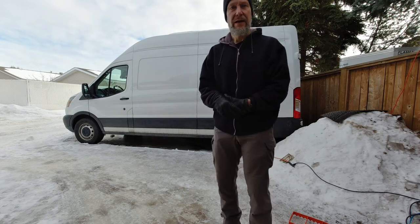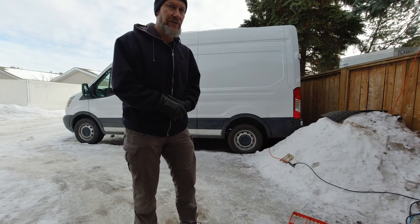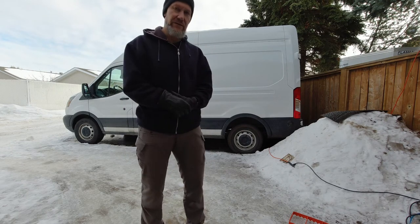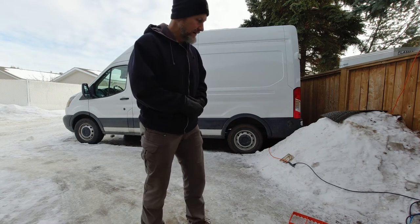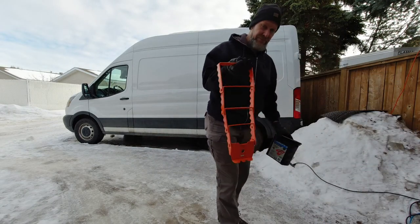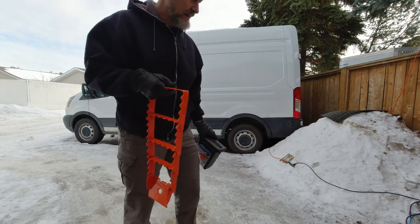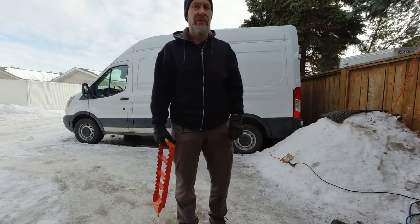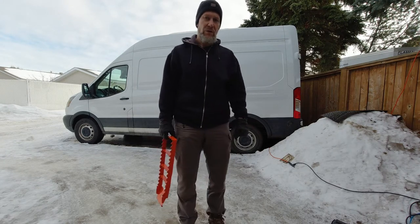The back wheels aren't going anywhere, and apparently it's a known problem for vans like this. The last thing I want is for this to happen on the road, so maybe this is a good thing. I got some of these — they come in a box like this from Canadian Tire. Not sure what you get in the States but probably something similar. We're gonna give these a try and see if they work.